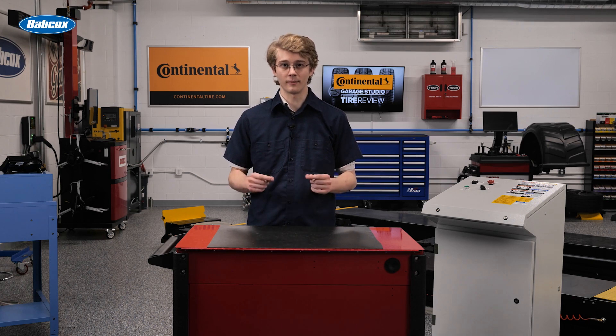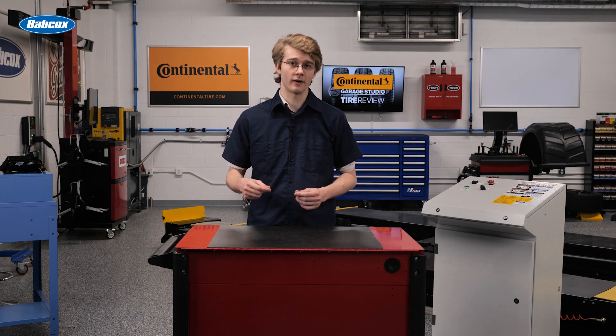In this video, we explore some of the common issues associated with IWE systems and discuss the steps that can be taken to diagnose and repair these problems.